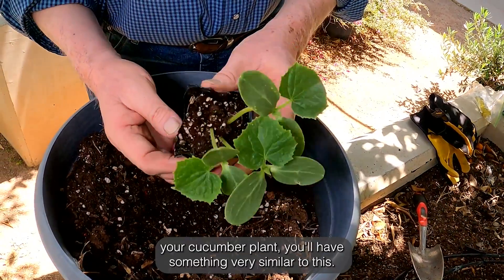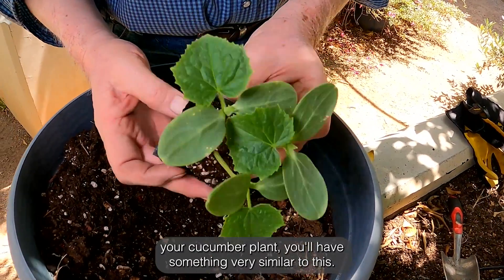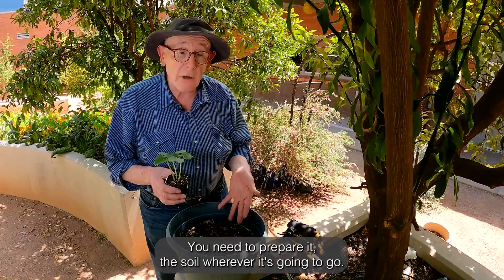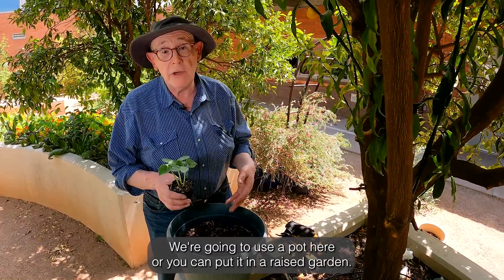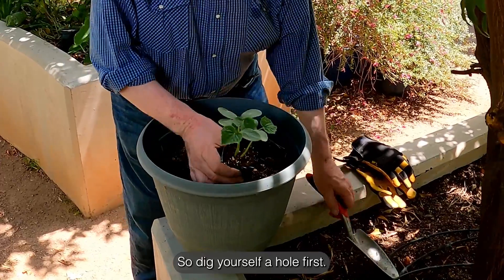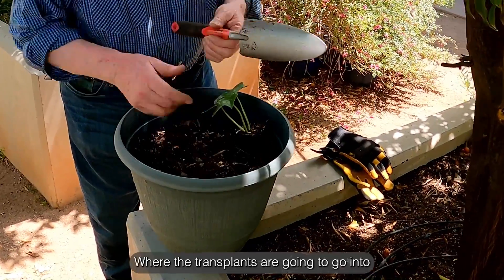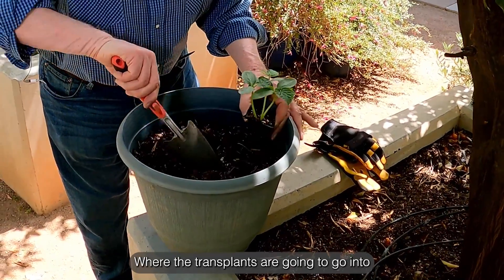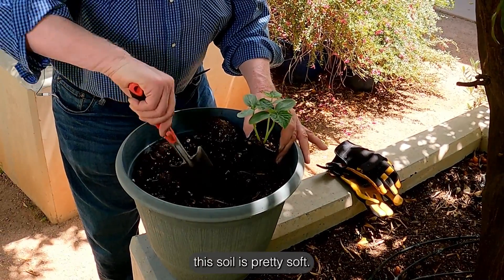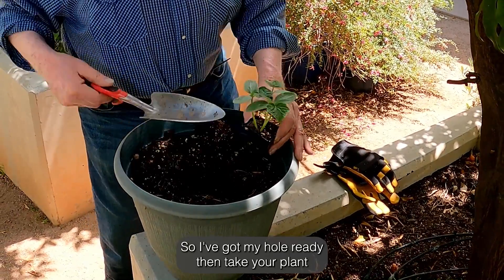When you're ready to plant your cucumber plant, you'll have something very similar to this. You need to prepare the soil wherever it's going to go. We're going to use a pot here, but you can also put it in a raised garden or directly into the ground. So dig yourself a hole first where the transplant's going to go into. This soil is pretty soft, so I've got my hole ready.